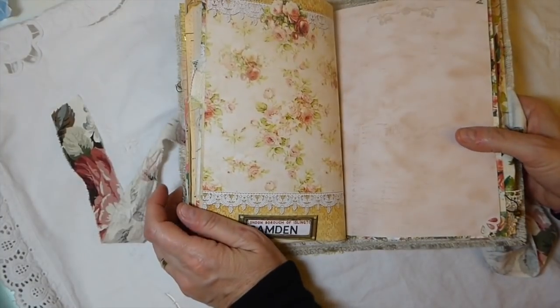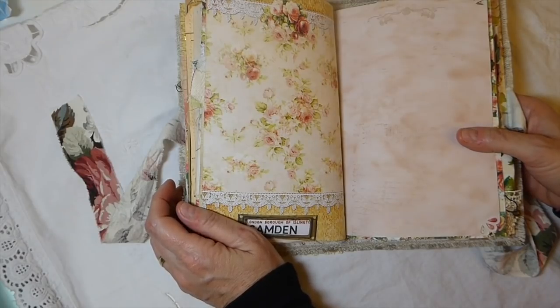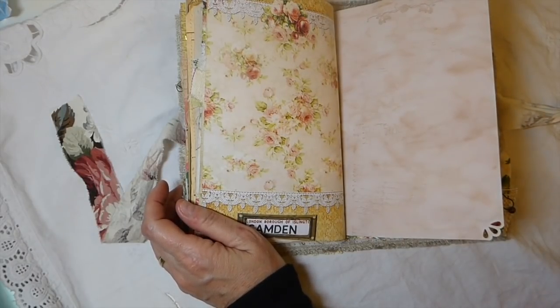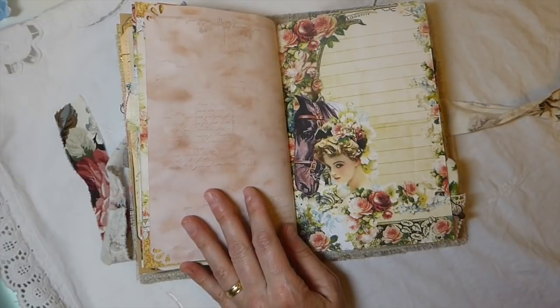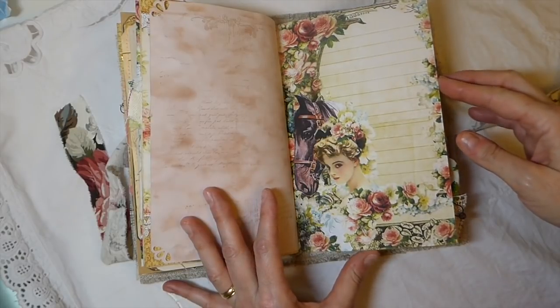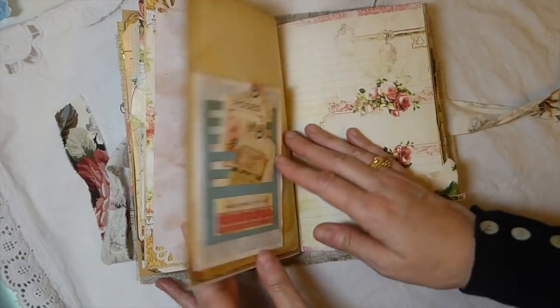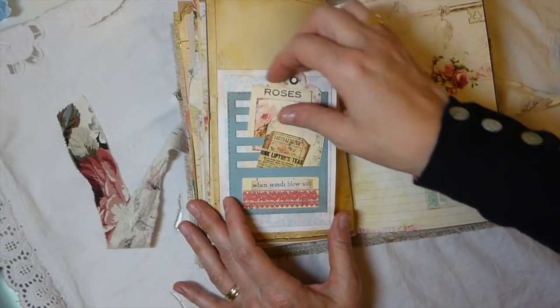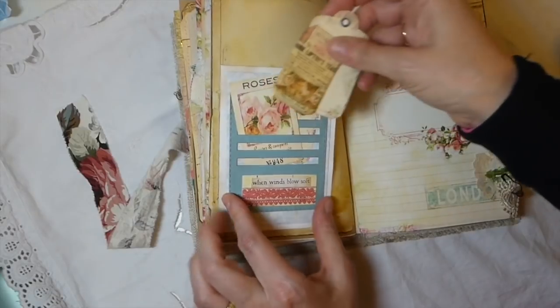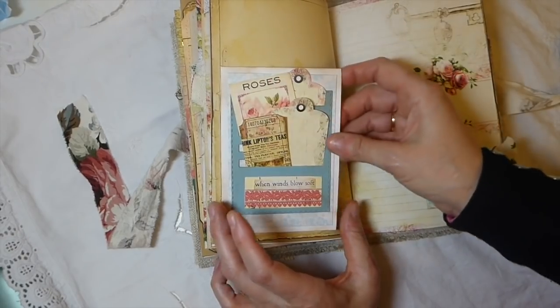We went to a horse race, gosh, probably four or five years back, and I was so excited because it is such a big deal here. But I have to say when I went to it - I won't go to another one. While we were there, one of the horses had an injury and they had to put it down, and it just really bothered me. The jockey was hurt very badly as well, though I think he's recovered now - but it was just such a downer.